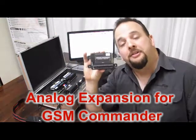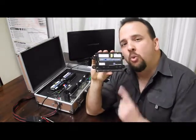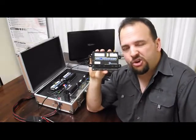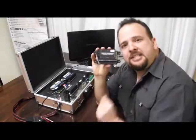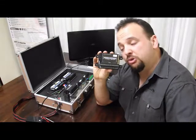We present the analog expansion unit. The GSM Commander in all its glory gives us one analog input and we can do amazing things with that one analog input, but sometimes it's not enough. That's what we need: the analog expansion unit. This thing provides us with eight analog inputs and we can connect just about any industrial sensor that you can imagine to this thing.